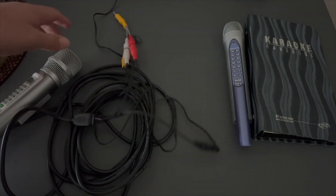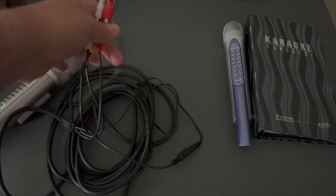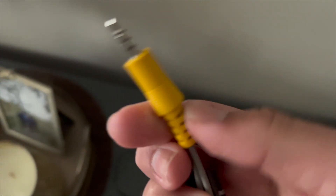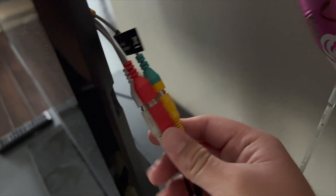Now our MT-15K is receiving power. Let's plug the AV cables into the back of our TV. If you have individual cables you would plug them directly into the TV, but I only have this connector so we'll plug this in. Now it's connected — our MT-15K is connected to our TV.